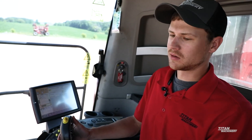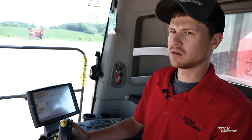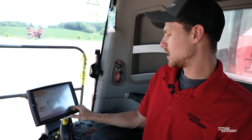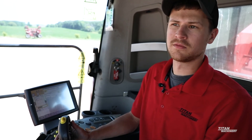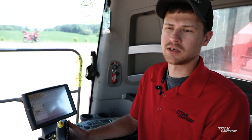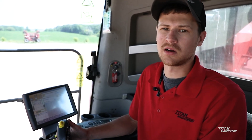As far as activating or engaging your auto steer, there are two options depending on your combine make and model. On this particular one, you can either hit auto engage on the monitor, or on the propulsion handle there's an auto steer button — that applies to the late 30s, 40s, and 50 series combines. On anything prior to that — the 80-10s, 120s, and early 230 series — if you double-click the shift button on the back of your propulsion handle, that will also activate your auto steer.